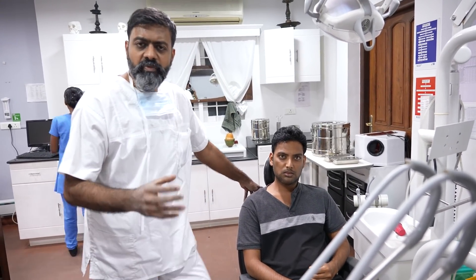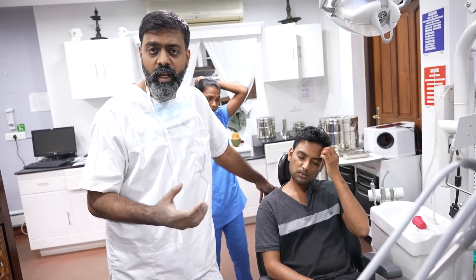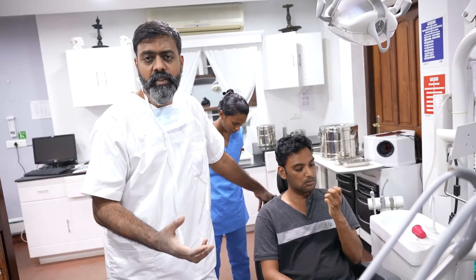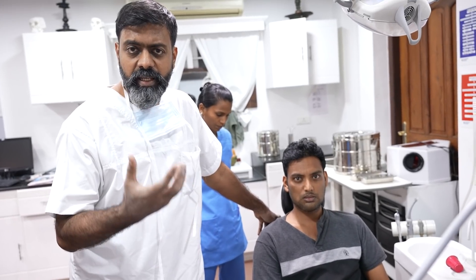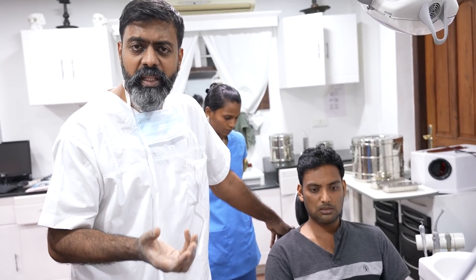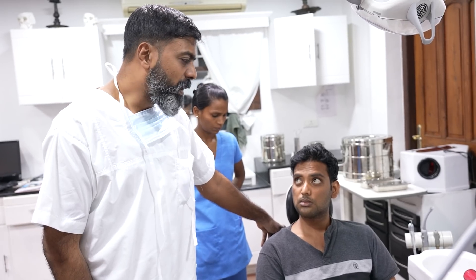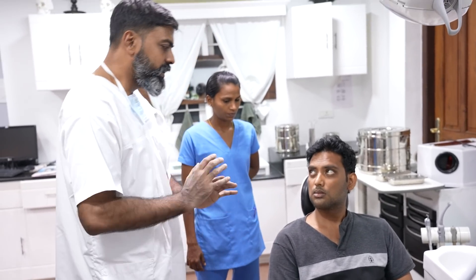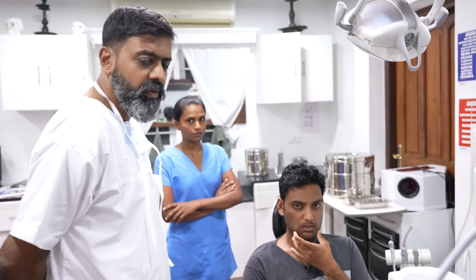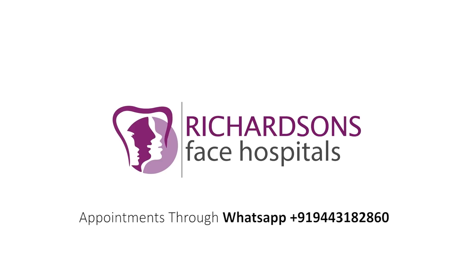A strong chin is very often a real indicator of a strong personality, and I have seen this time and again for so many years. After giving patients a strong chin, it's a personality that gets improvement. A lot of my patients also have significant improvement in their speech, and some have improvement in their breathing, depending on what procedures we do. Bone takes a minimum of four weeks to heal, so we have to be a little bit more cautious for that much time. Thank you.